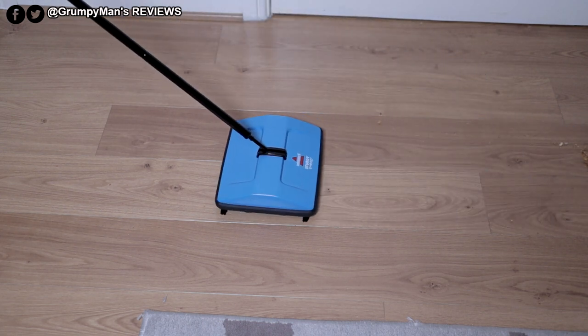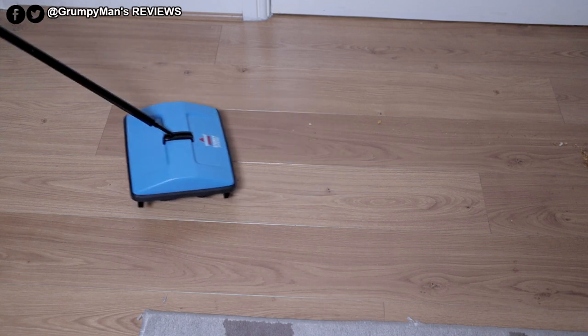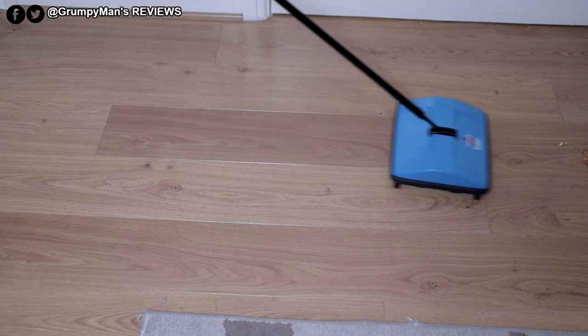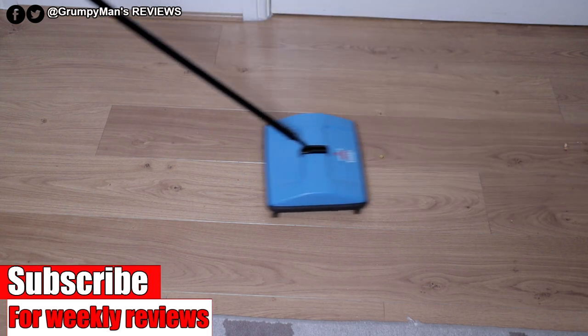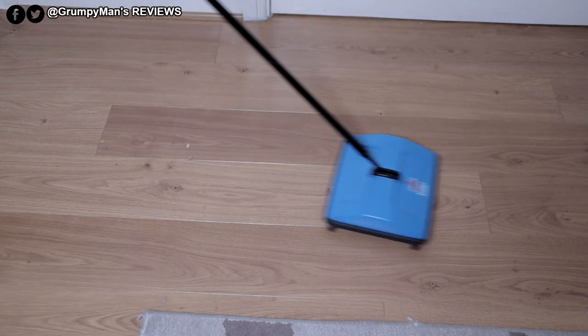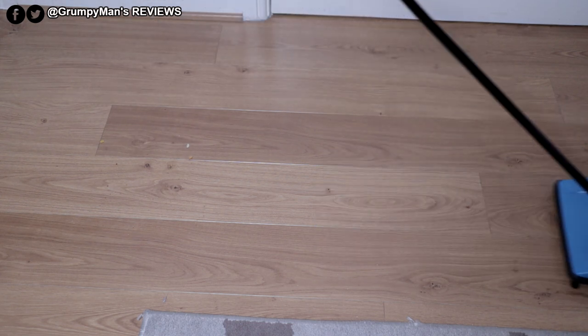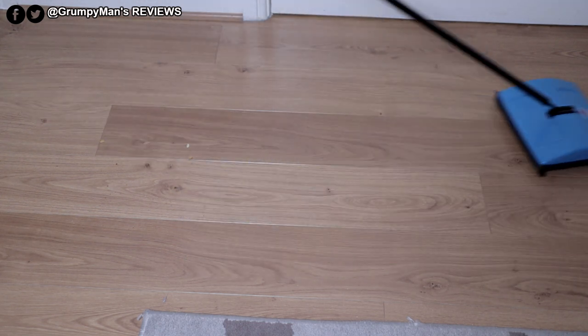It has made a slight line there, but of course you're not going to have so much — this is just for demonstration purposes. But it has picked some of it up. If I keep doing a few passes back and forth, it will no doubt pick them all up. But this is ideally more suited for carpets.